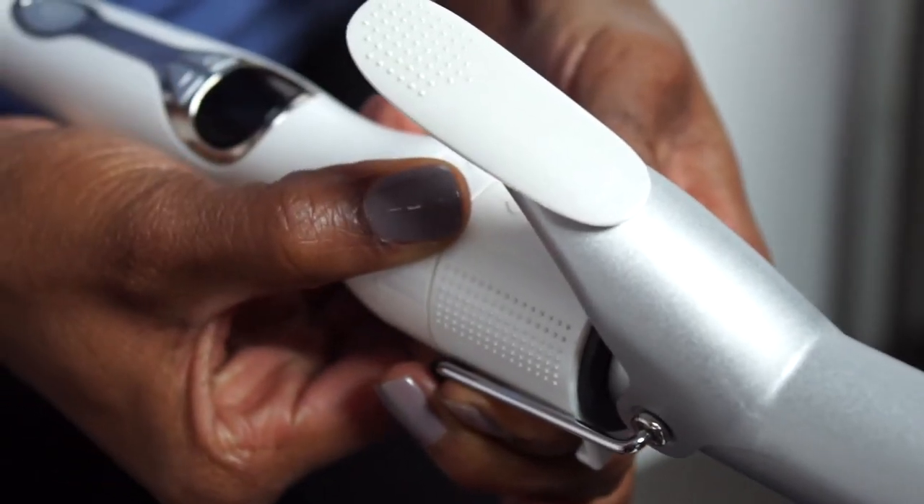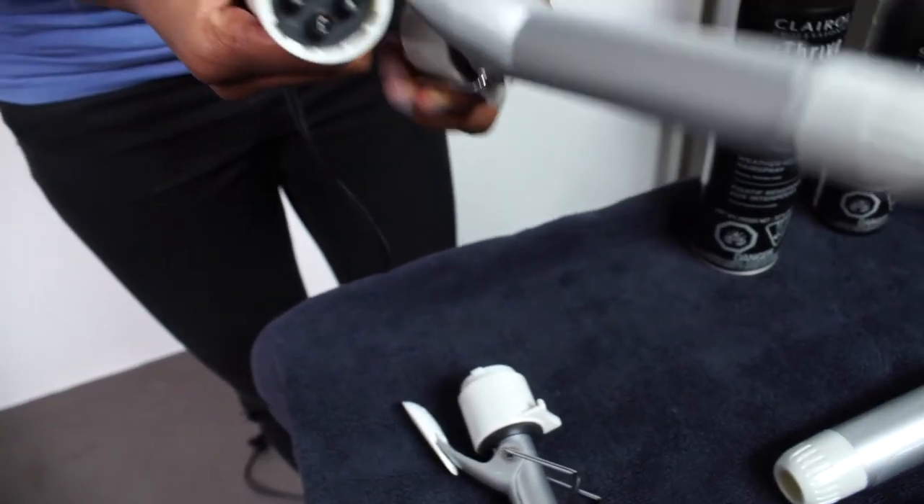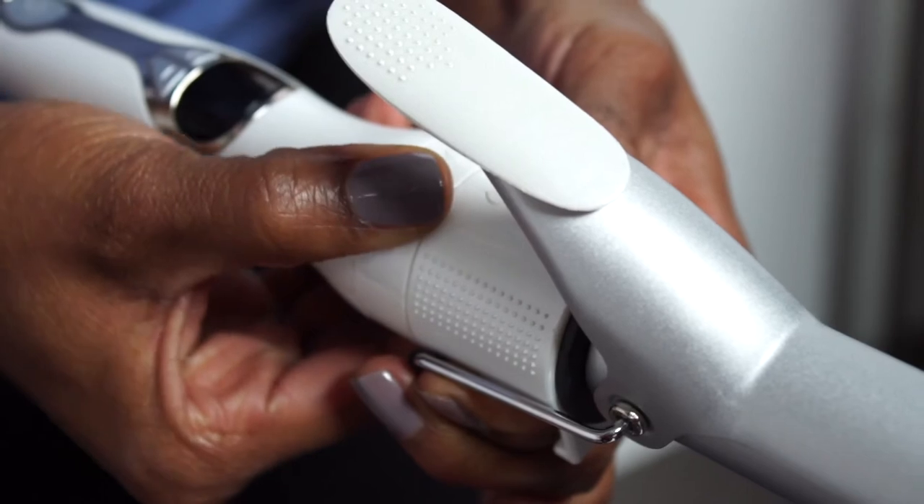Then I like to change my barrel and go for that one-inch barrel size, just for those middle sections. Click it in, turn, align it with the arrows, and voila, you're ready to go.